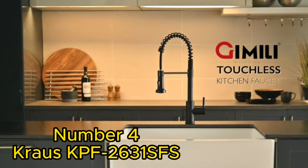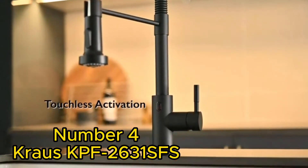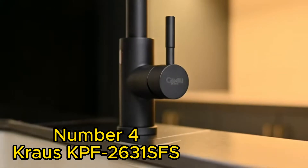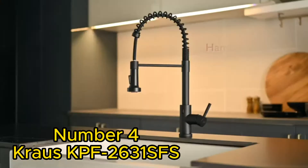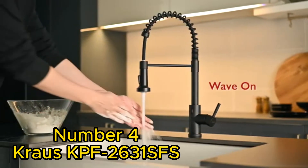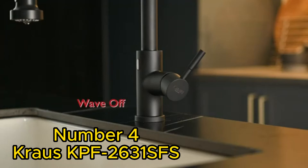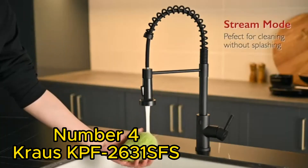Now, let's take a look at the Krause Cape F2631FS. This faucet stands out with its unique pull-down dual-function sprayer. The spray head provides powerful spray for heavy-duty cleaning, and the aerated stream is perfect for everyday use. The high arc design allows for ample clearance, and the 360-degree swivel.